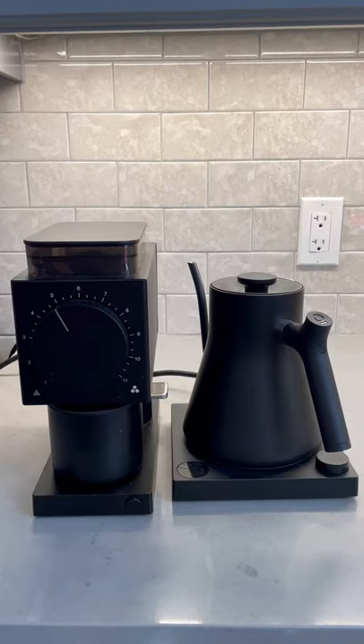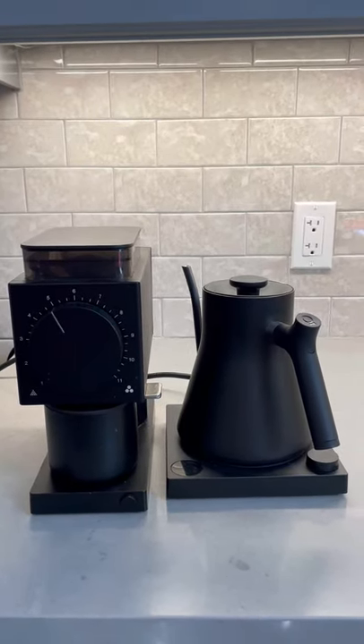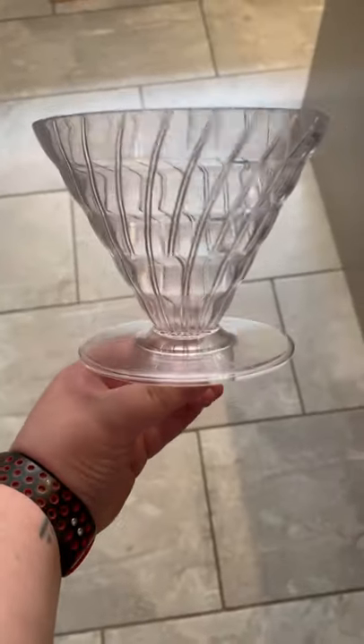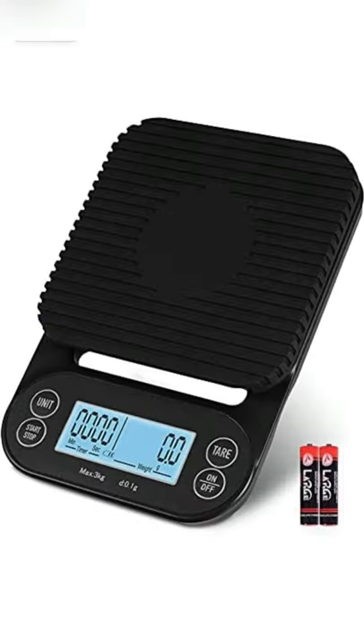Get the Fellow Ode Burr Grinder, one of the best grinders on the market for drip and filter coffee, and the Fellow Stagg Gooseneck EKG kettle. Pair it with some type of pour-over brewer like a V60 or a Kalita Wave and a $20 scale, and you have an amazing setup.